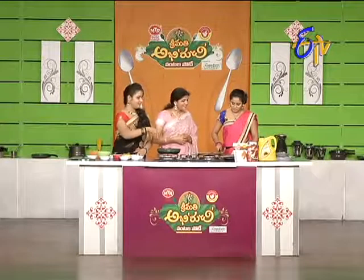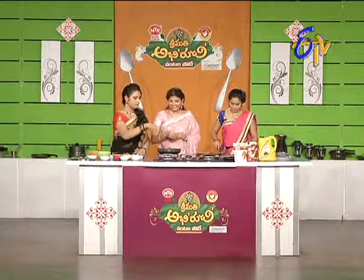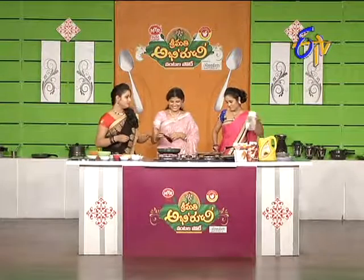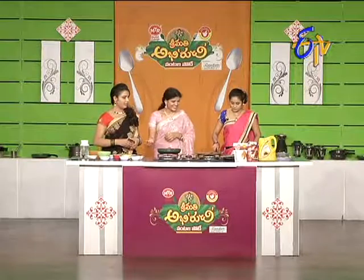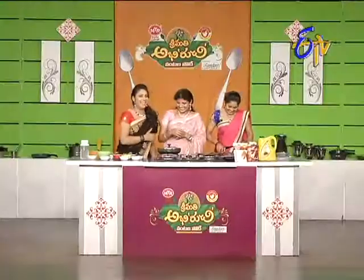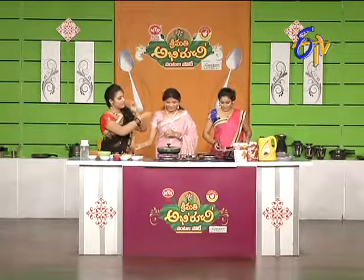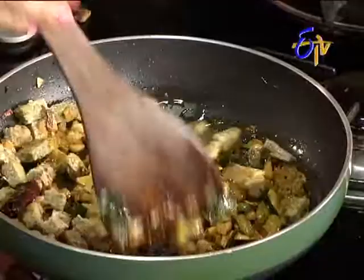Shri Devigaru, can you eat it? I'm going to eat it. Do you want to eat it? I'll put it in a bowl. Shri Devigari, you should do a regular meal. I'll put it in a bowl. You want to eat it. In the recipe, we will be using the meal. Very nice. Thank you. It's ready. Yes, it's ready.